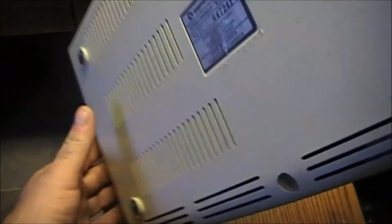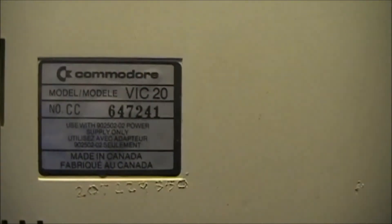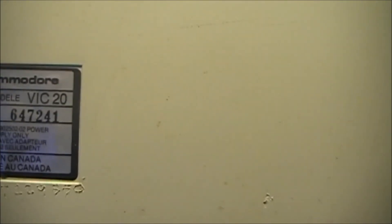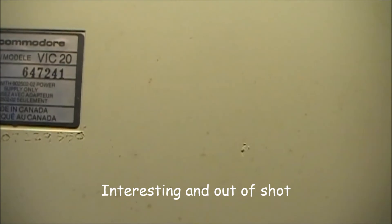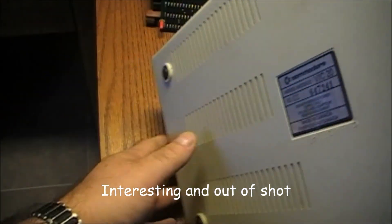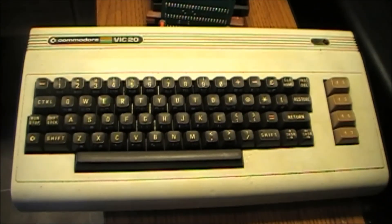I think there is something written on the bottom also. Let's see what we have here — a model VIC-20. I don't see any date there though. Very interesting. Anyway, the telephone is ringing so I'm going to grab that. Have a good day guys and gals.